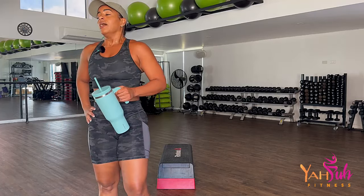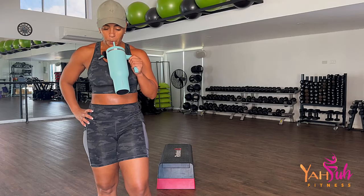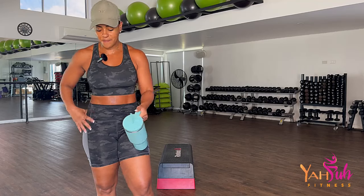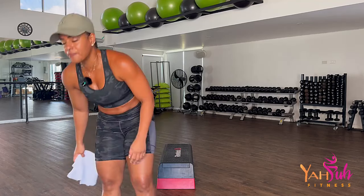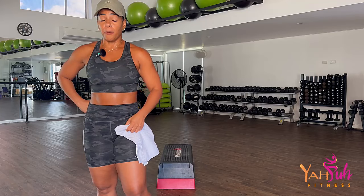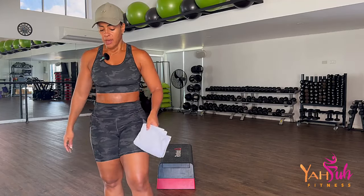Grab your water, slow your breathing. Always pushes up my heart rate, way up. While you catch your breath, we need to remember something. We're all a work in progress and we need to be a little bit more gracious to self.